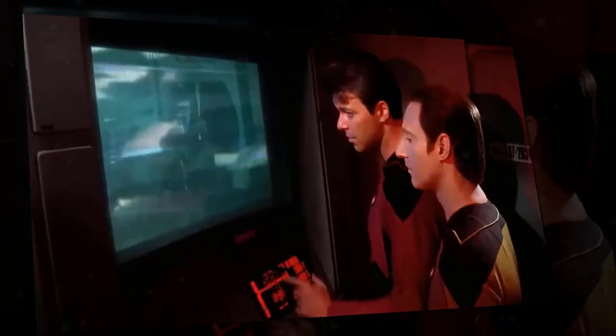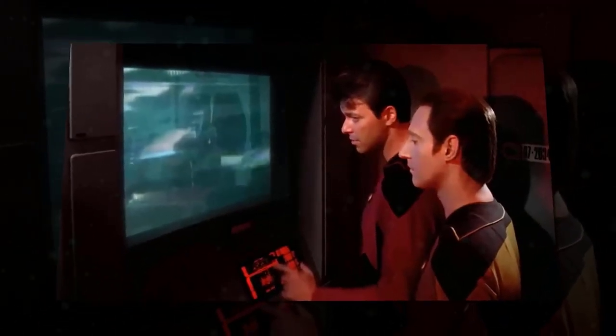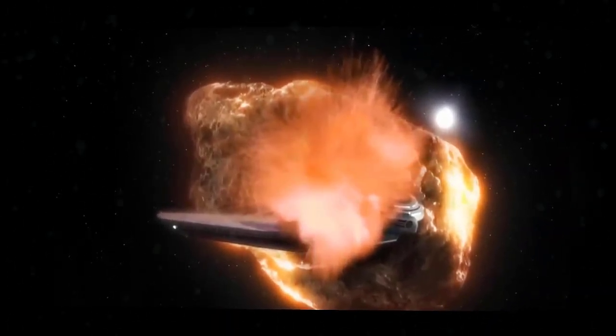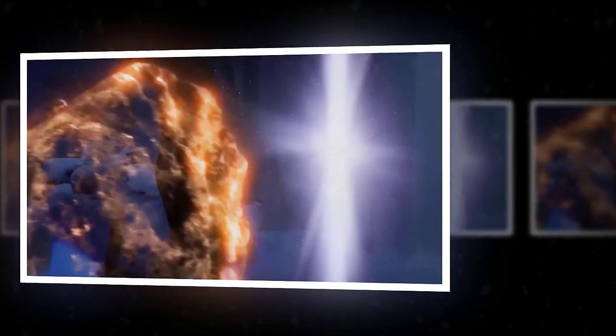Hello and welcome to Starship Breakdown, where we take a look at the most iconic and infamous starships in the Star Trek universe. Today, we're going to talk about how to waste resources: the Oberth-class starship design.